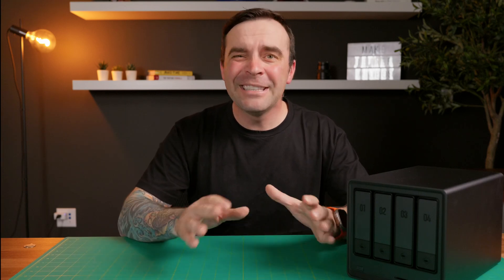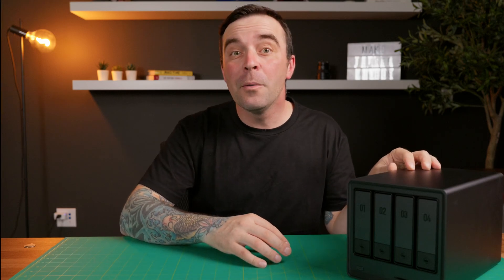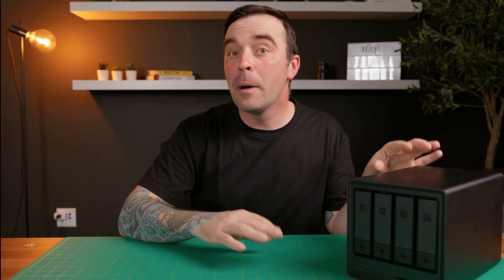Now let's move on to setup. The first thing we need to do, before plugging anything in, is install the drives. This is a 4-bay NAS, so we can install up to 4 drives, but we don't need to fill all 4 slots. That being said, if you don't fill all 4 and want to add drives later on, while it is possible, it's not easy and can take days for your NAS to rebuild the RAID array. Do your future self a favor and fill all 4 bays.